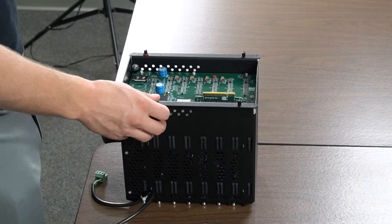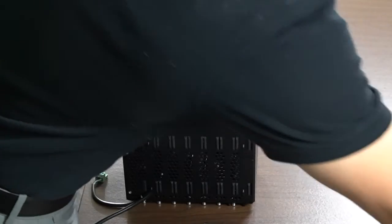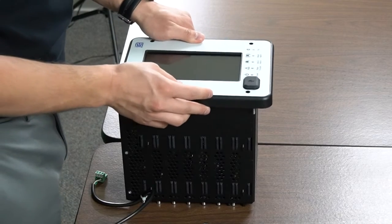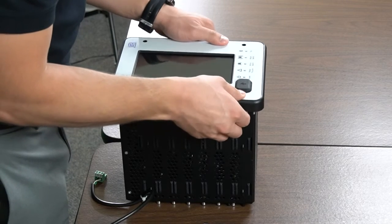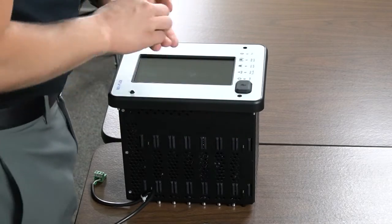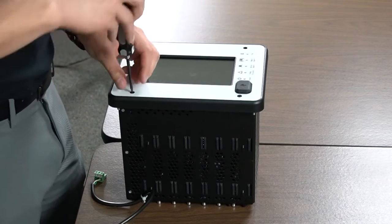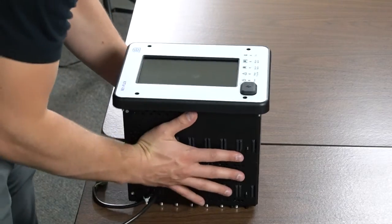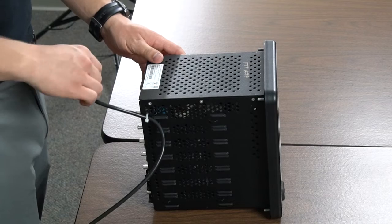You can now plug your replacement HMI into the BE-1Flex and reverse the process. Finally, restore control power and you're finished.